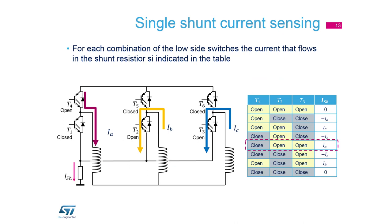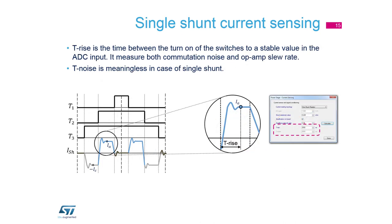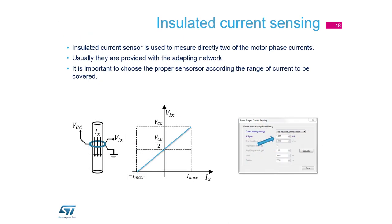In the single-shunt topology we have only one shunt for all three phases, so we need a lookup table and must compute the third current manually. We measure two currents within one PWM duty cycle. There is also a T-rise glitch in single-shunt, managed in Power Stage configuration, but T-noise is not visible here. If the space vector is too short, we cannot measure the current, so ST developed a solution that adds a delay so the PWM ratio remains the same but measurement of two values within one PWM cycle is possible.